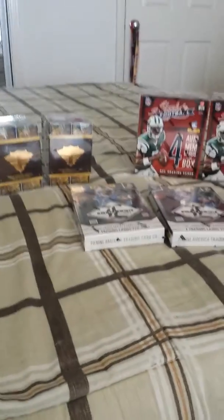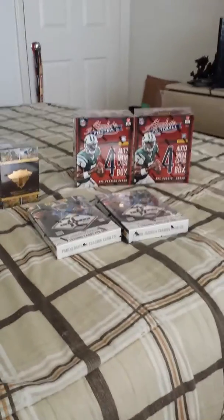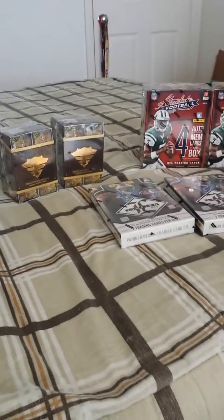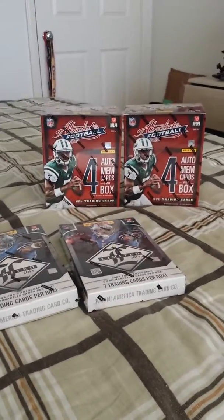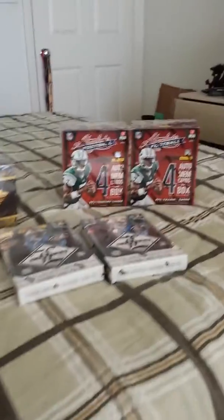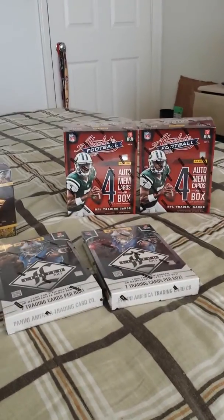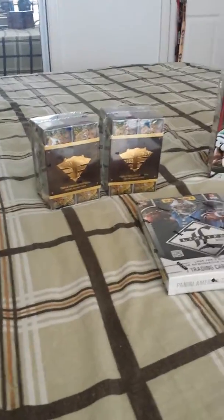Hey, what's up guys, I'm back. Remember last week or a week and a half ago I made a video asking you guys what mini case I should get? A lot of you guys said Absolute, and I was honestly leaning towards Absolute, but I thought instead of just getting one mini case of Absolute, maybe I could split it up into different boxes of stuff I wanted to open up this year.